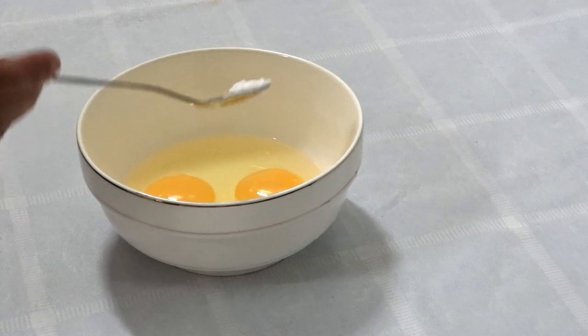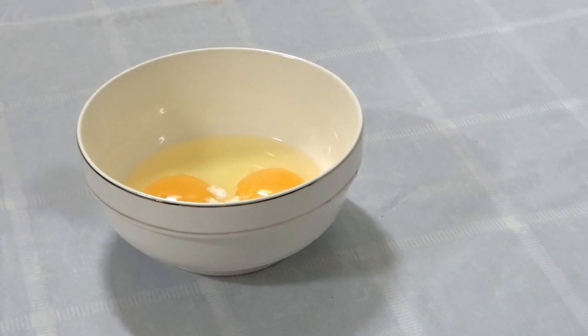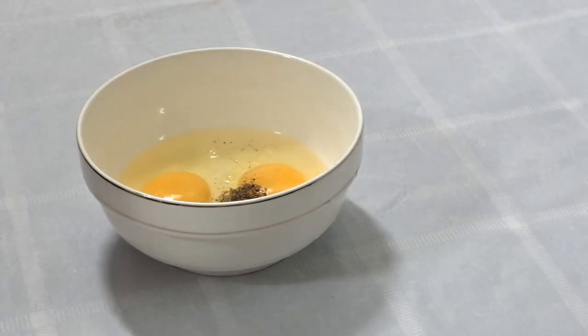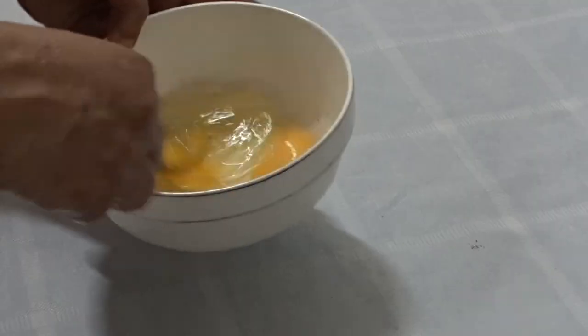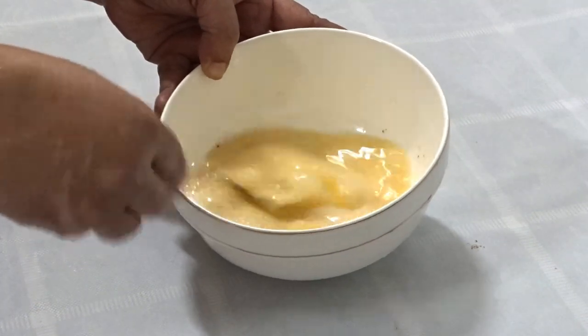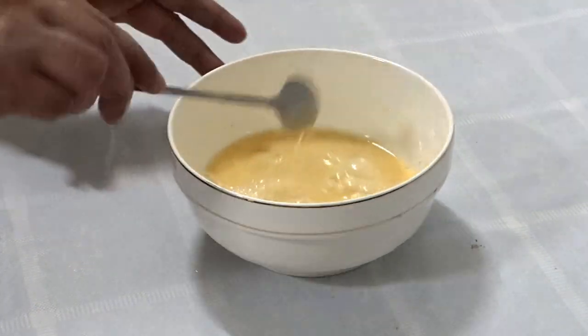We are going to cut it in the middle. You can cut it in the middle. This is the chicken. Put it on the plate.